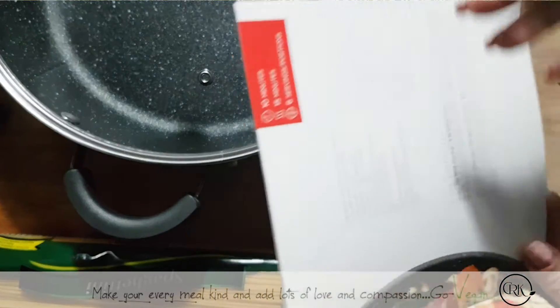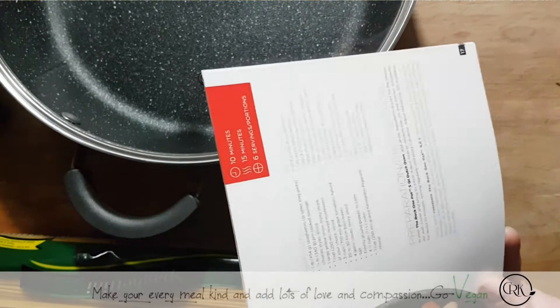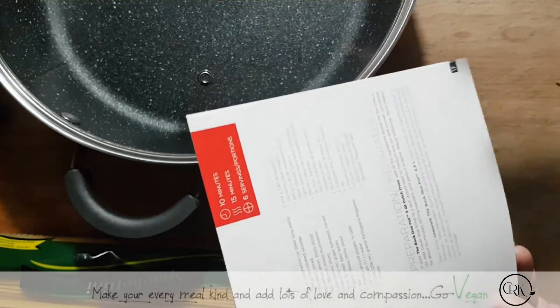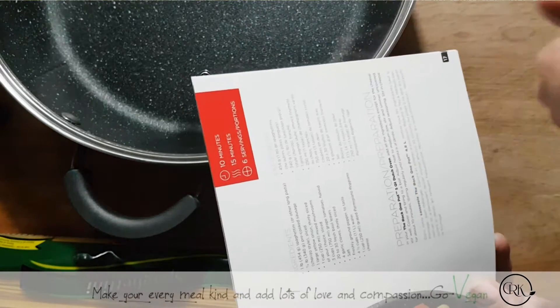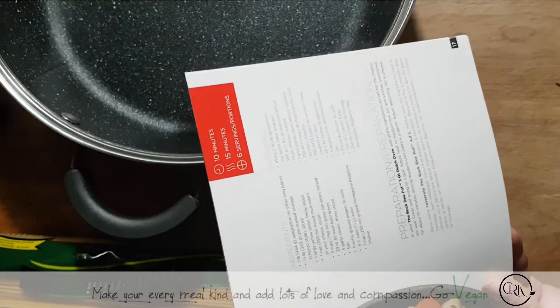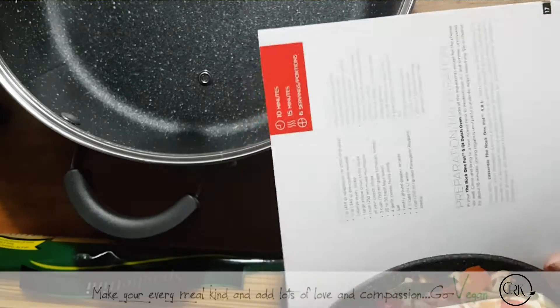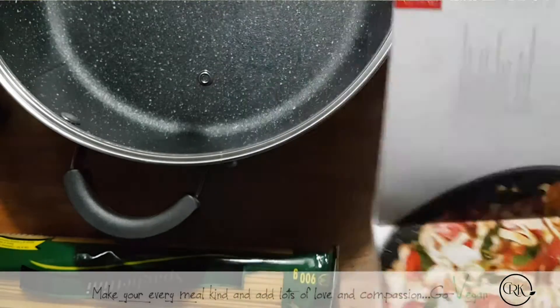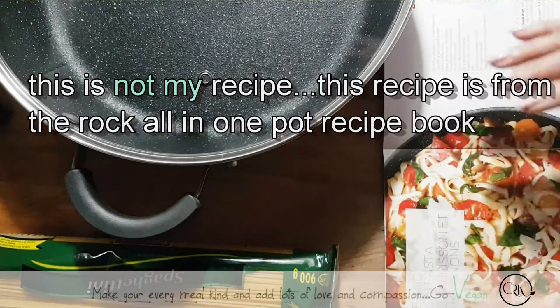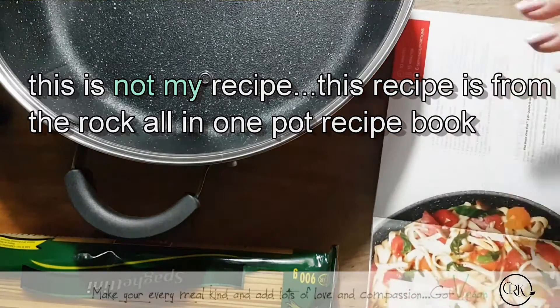According to this, it is really simple. 10 minutes to prepare, 15 minutes cooking. I think the 10 minutes is really cutting up your tomatoes. It looks very simple and I am sure when we make this pasta it's going to be delicious. I'm not going to claim this recipe to be mine — this recipe belongs to the Rock One Pot booklet.